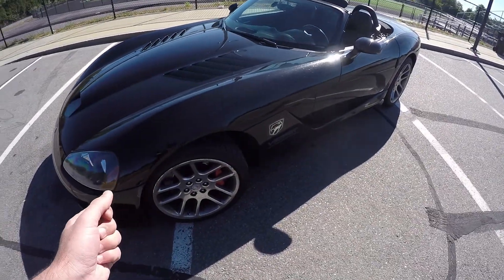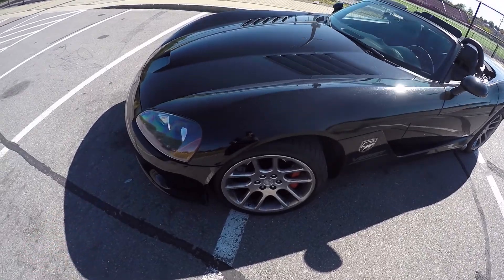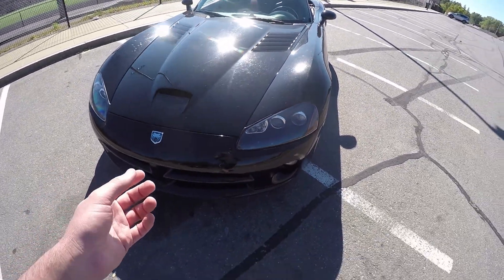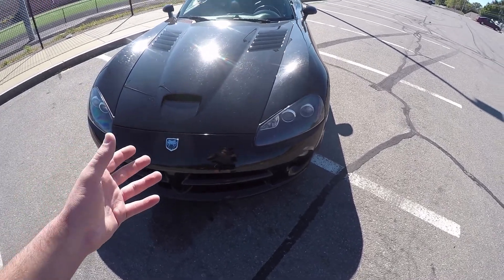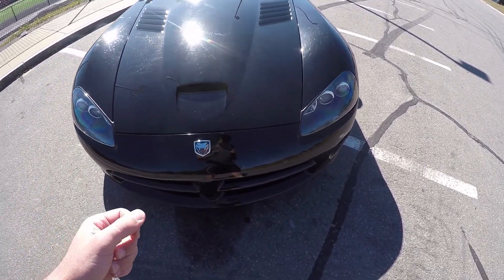I filmed this about a week after owning the car, but I want to note that when I filmed this it was way windier than I thought, so if the audio looks like it's a little bit off from the video, that's because I had to re-record all the audio and just overlay it after the fact. So I'm just kind of doing the best I can here. Now that said, let's get to it.